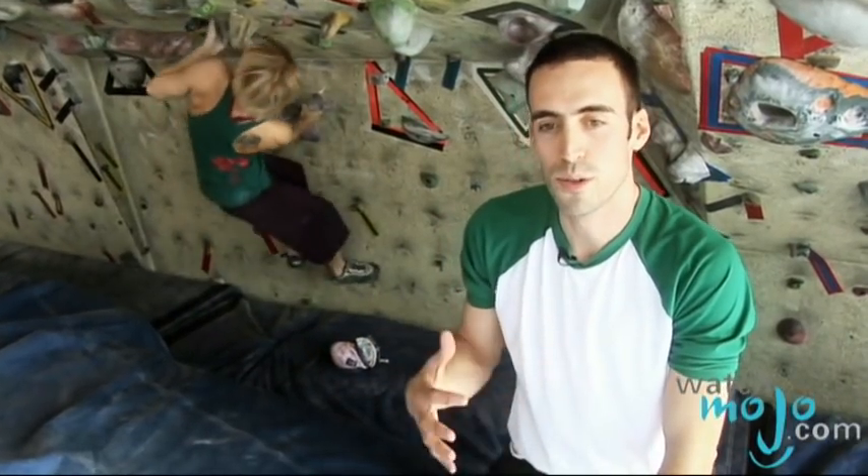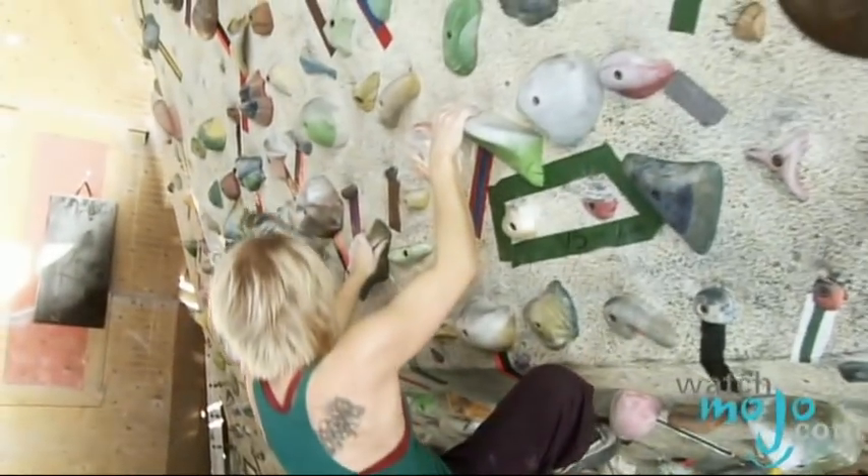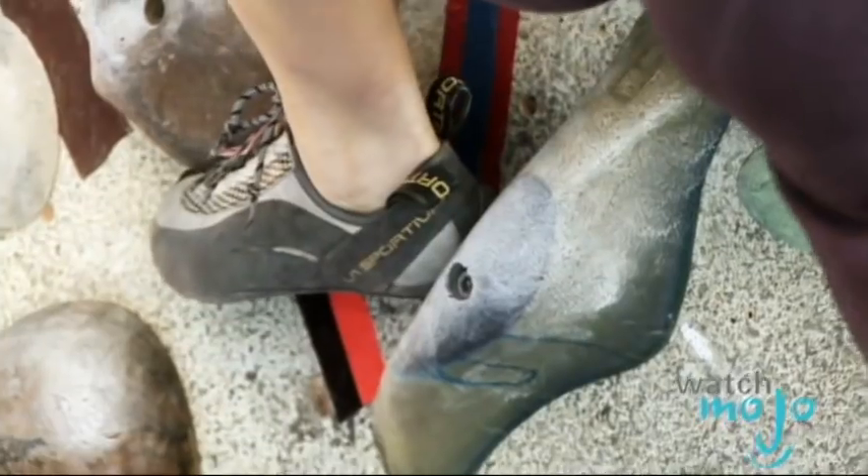So Amanda's going to do a route here that has a few moves that are more specific to bouldering. She's going to do a move called the bicycle — she's pressing with one foot and pulling with the other. And that's called the heel hook, where instead of hooking with your toe on the hold, you've got your heel on there. It gives you a better grip.